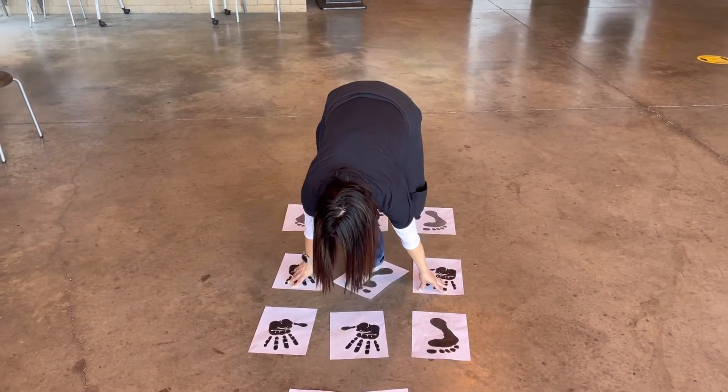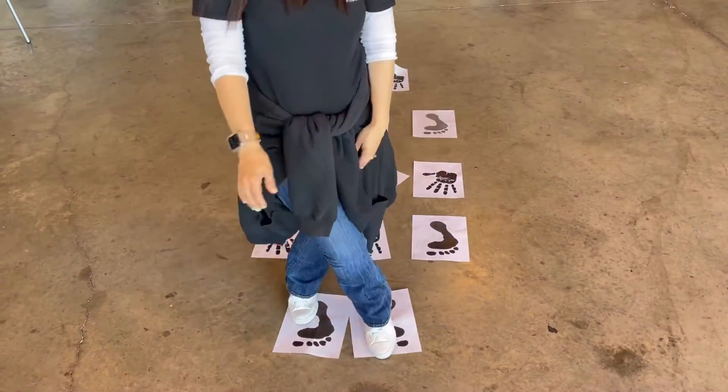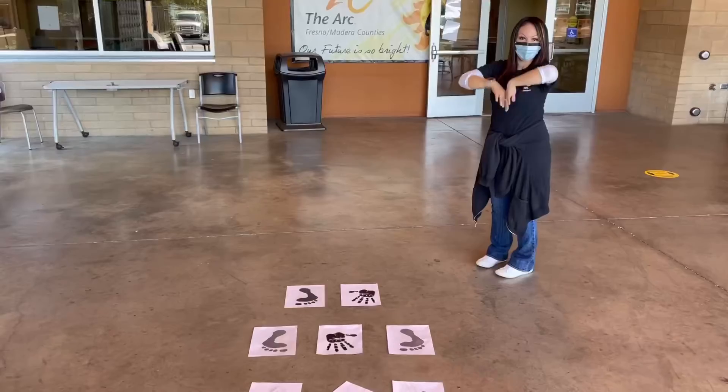And then I'm going to jump here with my feet and crisscross. Good job, Sarah. You're done.